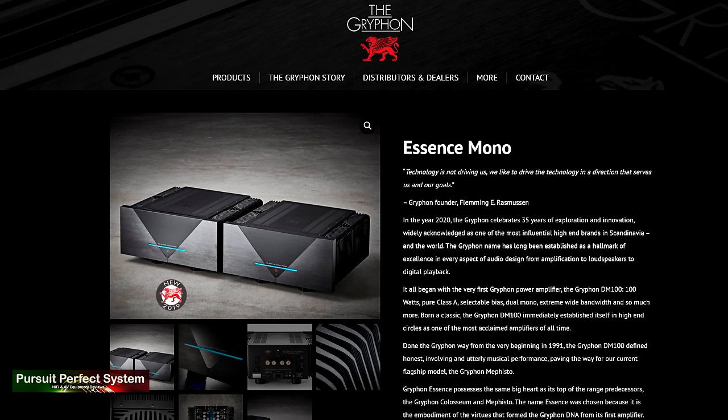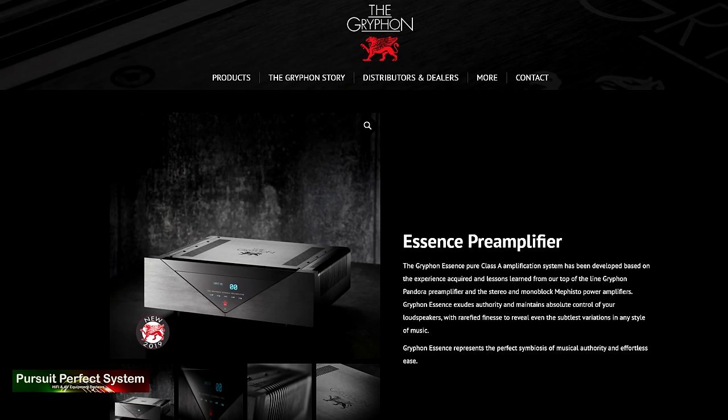Griffin have just released the Essence range of products, and those are very interesting for three reasons. The first is the form factor, the second is their price, and the third reason is — I'll just say — Class A. The Essence series, costing about £30,000 for a pre-amp and power duo, is going to be too much money for a lot of audiophiles, despite the obvious appeal of those products. But that is where the Diablo 300 really comes in and starts to make a hell of a lot of sense.